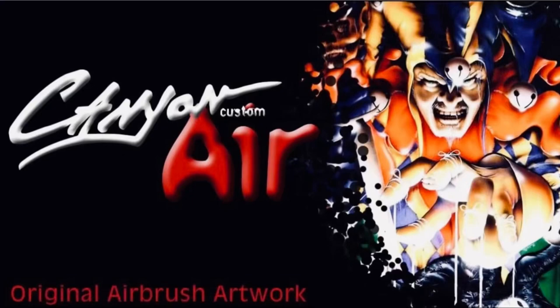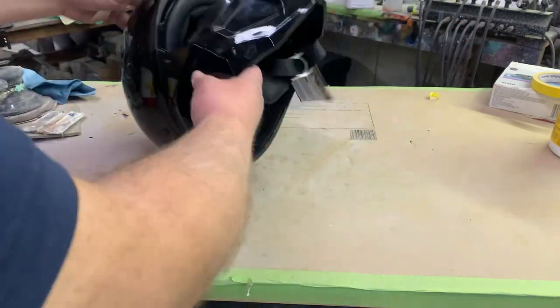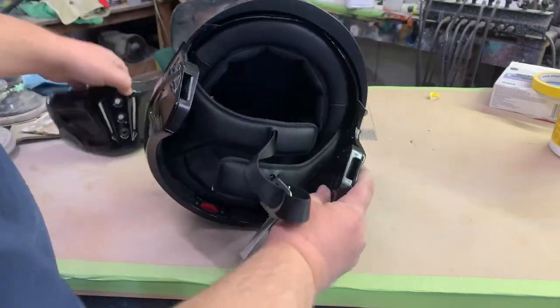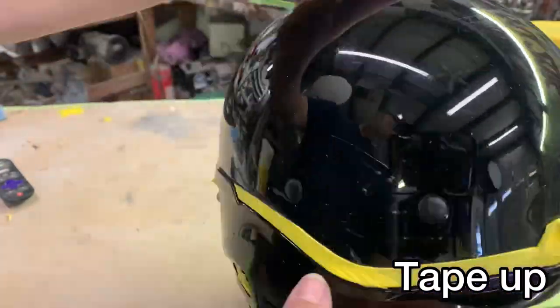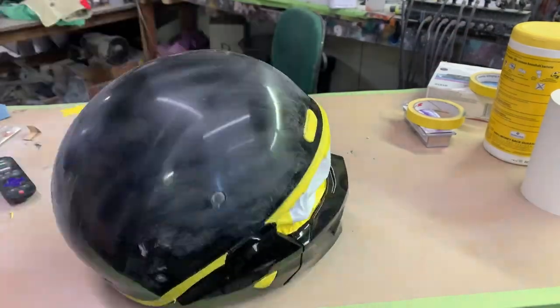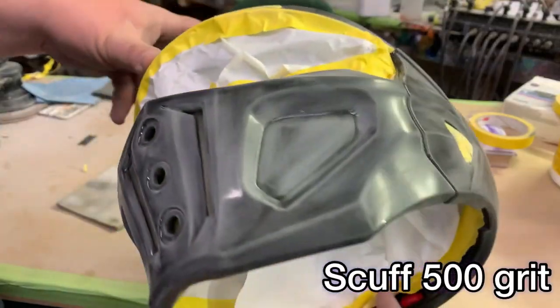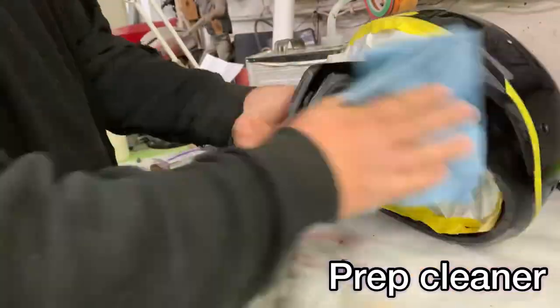Alright everybody, this time around we got ourselves one of these Scorpion helmets where the front of the face comes right off so you can have a three-quarter or a full-face helmet. After a pretty simple long tape-off job, I go ahead and scuff it down with a foam pad, 500 grit, then hit it again with some gray Scotch-Brite to even it out. It's already black so I don't need to spray it black — there's no stickers on it.